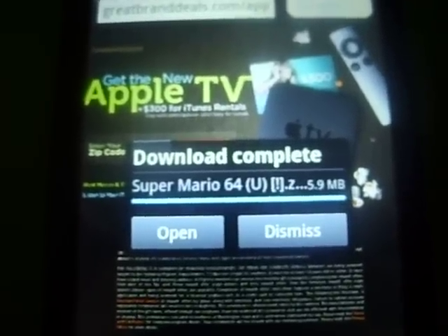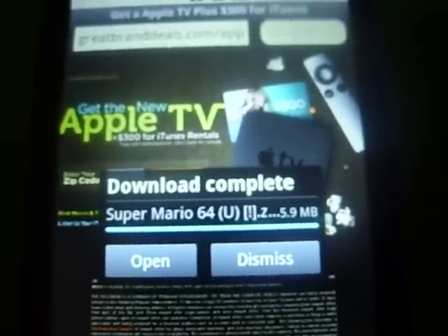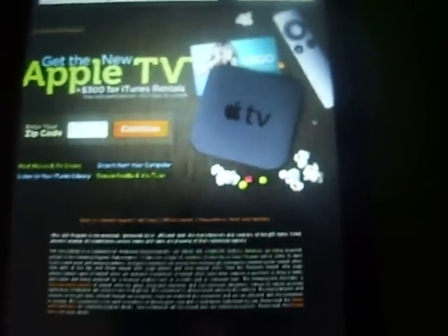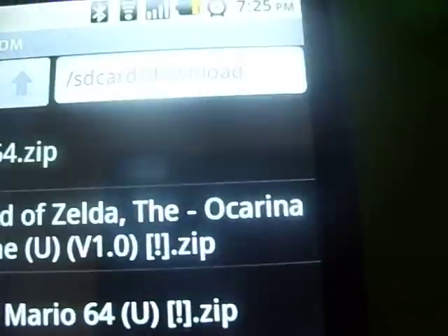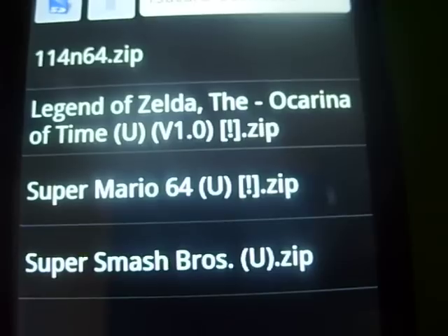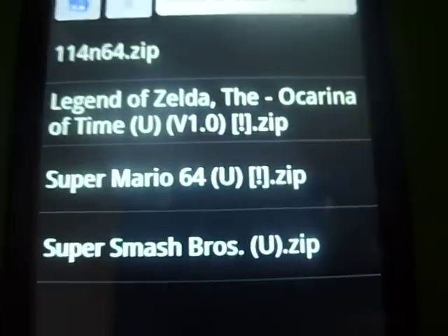I skipped ahead — it was only like 30 seconds, but I just wanted to save you guys time. After you do that, just click Dismiss and go to N64oid. That's Super Mario 64 right there. I'm not going to open that because it'll go through the entire story. I'm going to open up Legend of Zelda Ocarina of Time since I've already played some of it, so you can see how it works without watching the story.